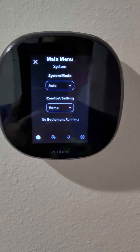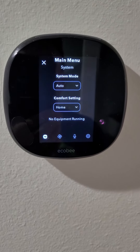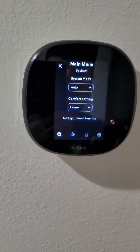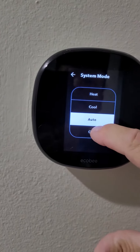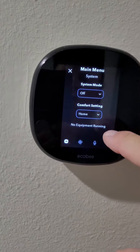I'm going to show you how to clean out the air conditioning drain line. First, come over to the thermostat and turn it off. Click it and it should say 'off' — no equipment running.